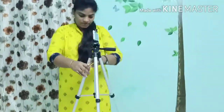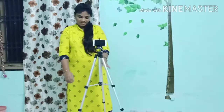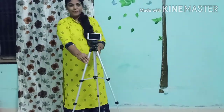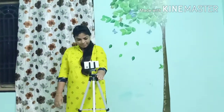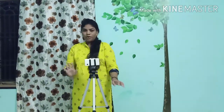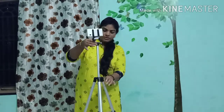I will fix the camera or mobile onto it. This product is available on Amazon. I will check the link in the description — please check the link in the description to find it.